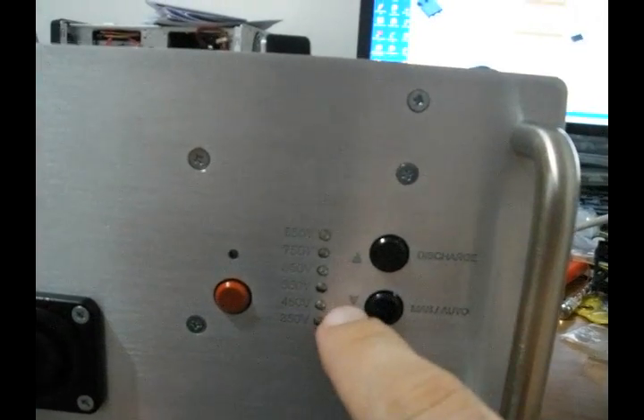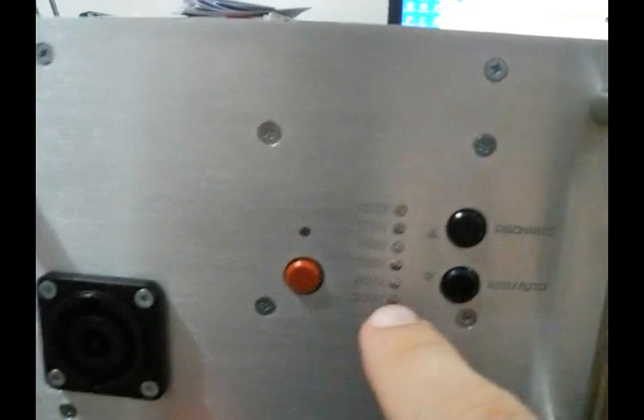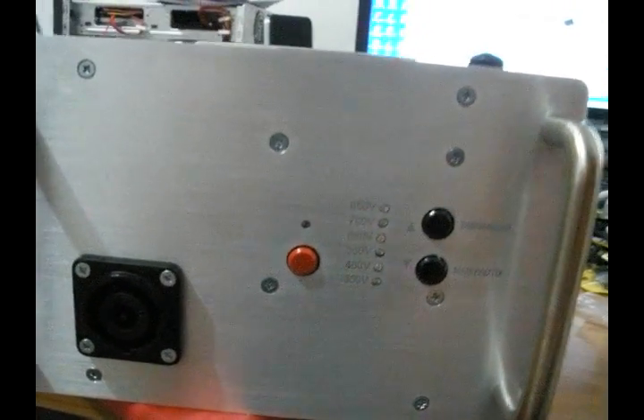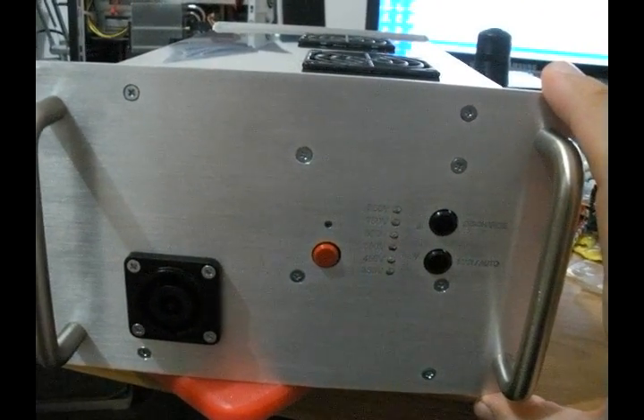And of course we have the up and the down and the discharge and the manual auto settings, clearly labeled. This is the coil input. We have a couple of good handles to handle the device. The entire pulsar device weighs about 4 kilos in all.